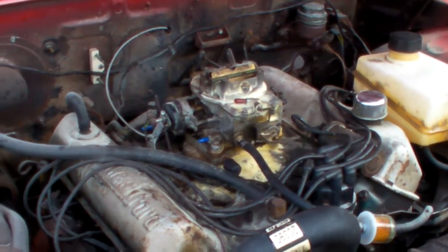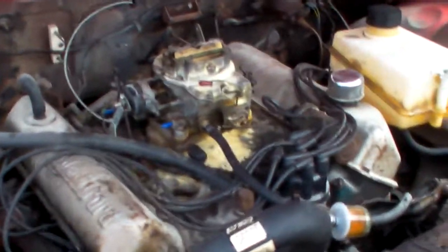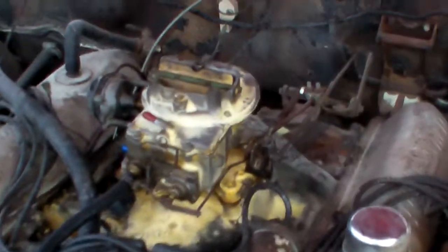I was having a problem with the fuel tank not being able to get fuel to the carb, and then I got too much fuel to the carb. That is fire extinguisher residue — we had a little fire.